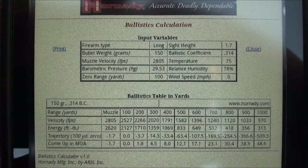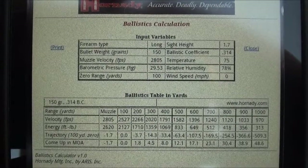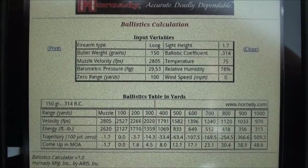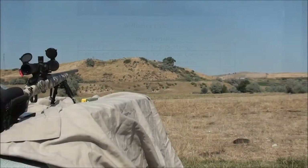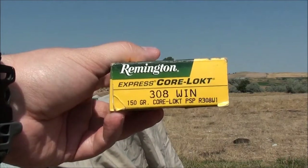We're going to be loading up some 168 grain A-Max's here pretty soon, and we're going to be shooting those at much longer ranges — out to 1,000 on those. But today we're going to be shooting at 400 and 800 yards with these Core-Locks, so let's go for it. Just shooting with some cheap ammo today until we get our hunting loads drawn up.